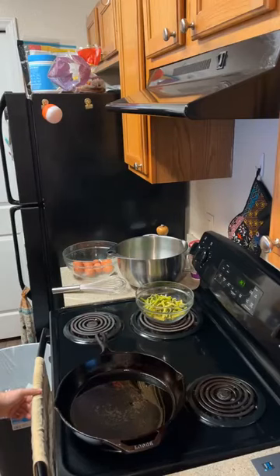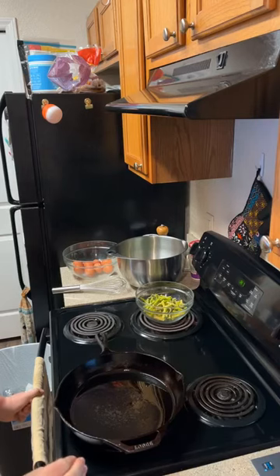Welcome to another episode of Friday Morning Fuel. I'm your host Coach Mary. Today we are going to be making a breakfast frittata with asparagus, leek, and ricotta. After doing the research for this recipe, it's going to come together very quickly and will finish up in about the 20-minute time span we have for this episode.